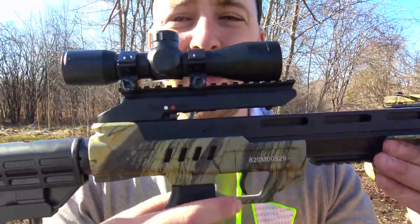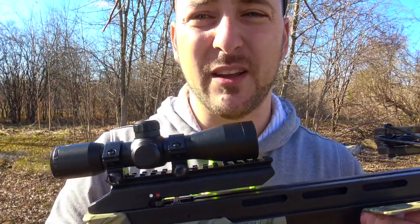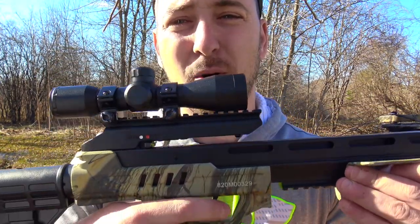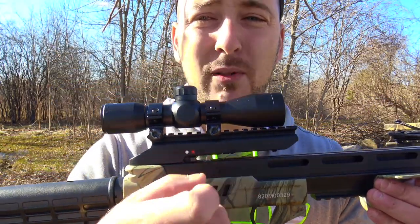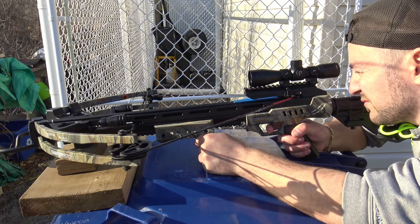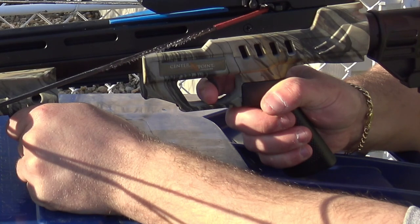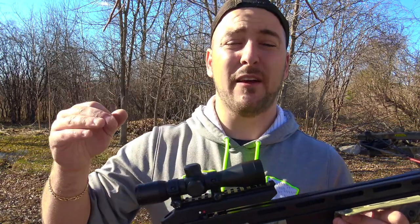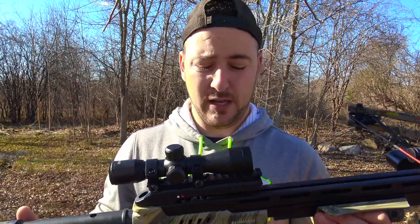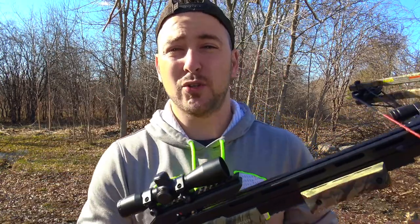They also offer a five-year warranty. The trigger is probably one of the weakest points I find on the crossbow. It's rated at about five pounds. I found there was a lot of slack pulling the trigger. But once you get used to it, it fires dead on every time. It's just something to get used to — I'm used to my Excalibur's trigger. It's just a matter of practice, like with anything else.